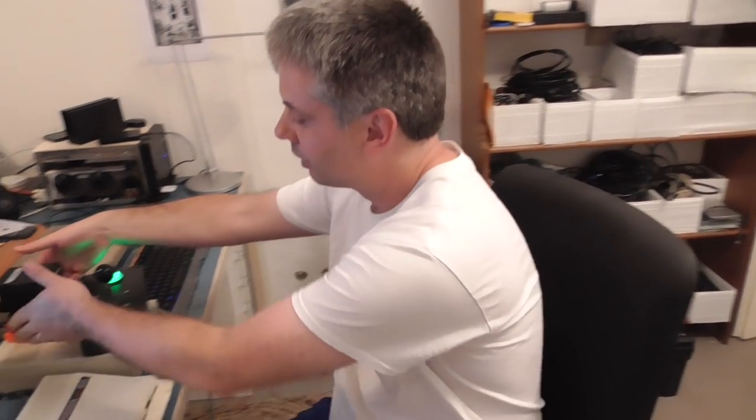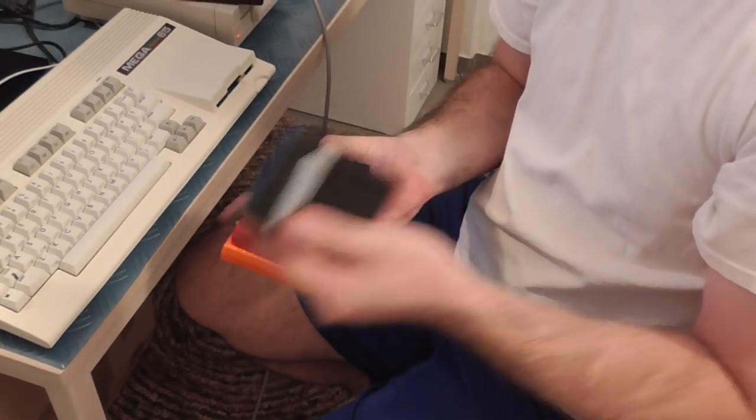Hello again. Today we're going to have a look at cartridges on the Omega 65. We've been working quite a bit on the cartridge support, so we've got a nice little collection of cartridges here. We'll start with something nice and simple.